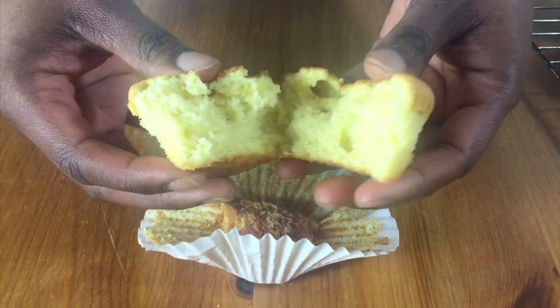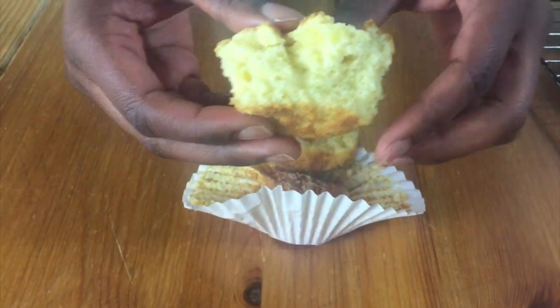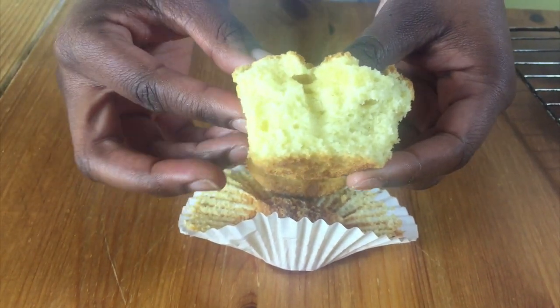When they're cooled, I'm just going to show you what it looks like inside. It's nice and fluffy and they taste great.